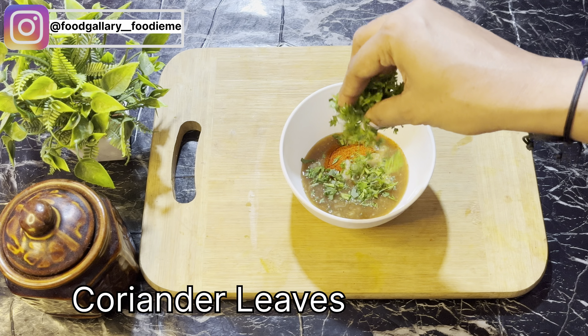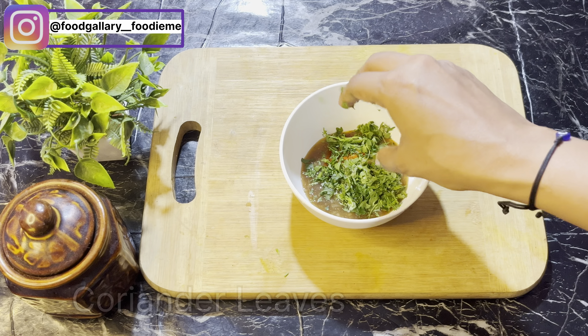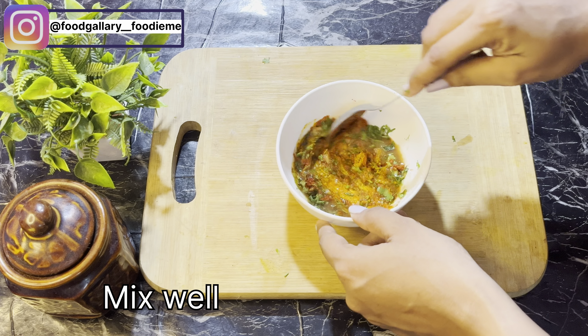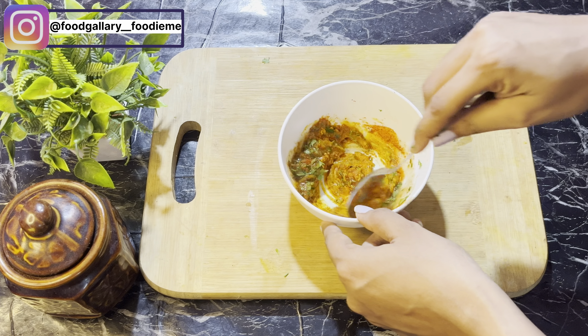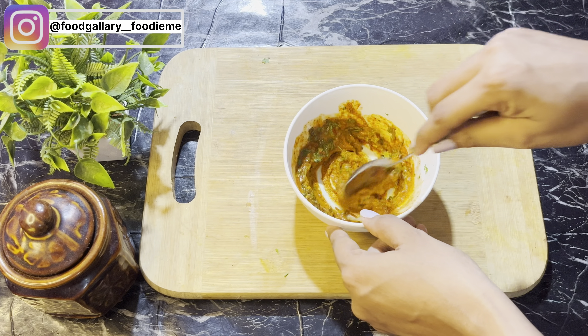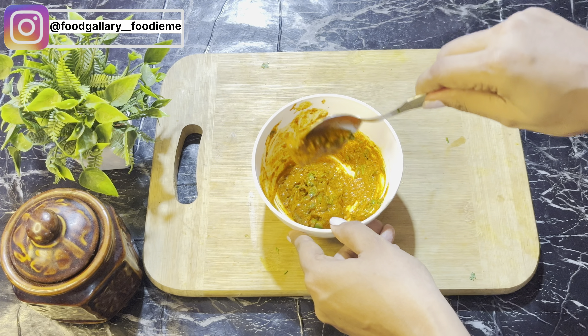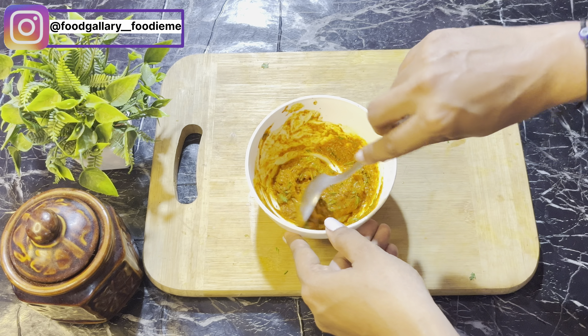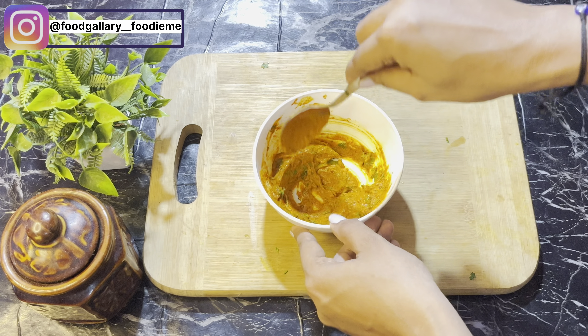Fresh prawns are needed. Add finely chopped green coriander and mix everything together properly until a well-combined paste is ready. Mix thoroughly to form a perfect paste.